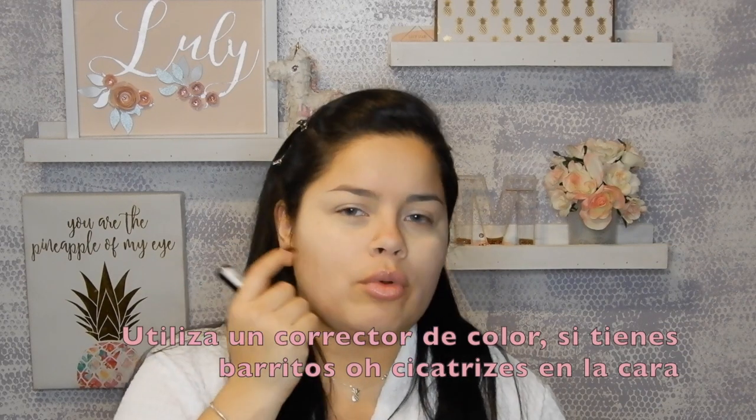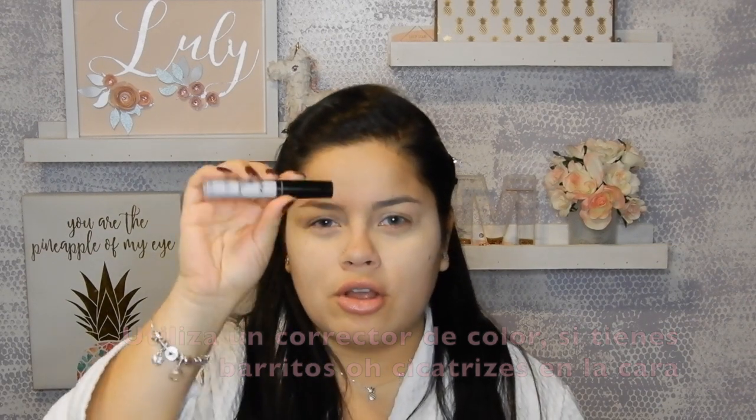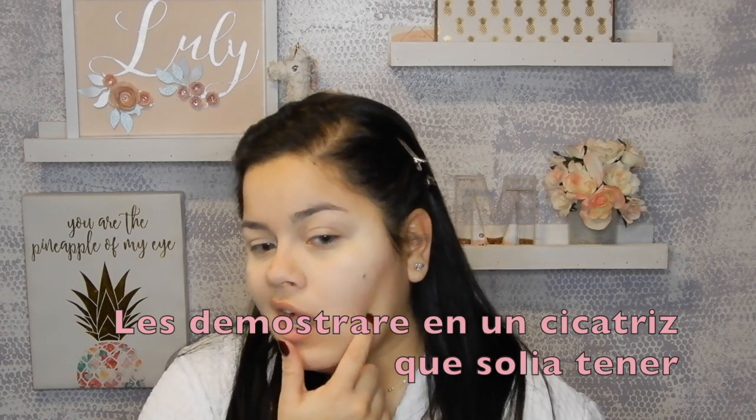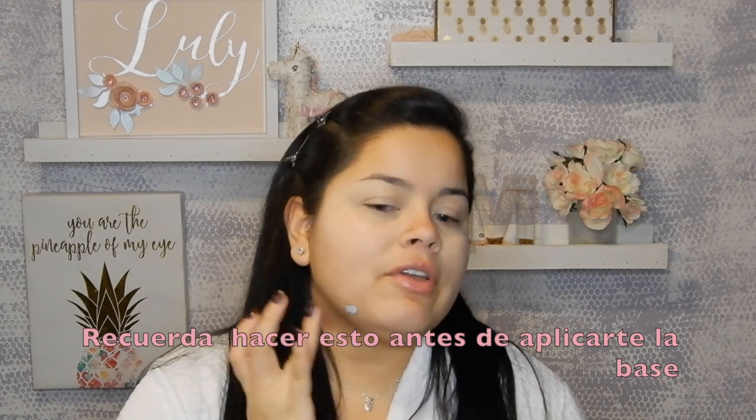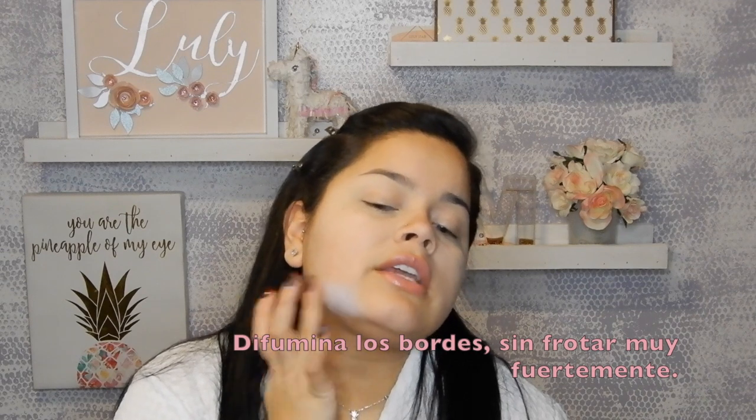If you have any pimples or any marks on your face, you're gonna use a color corrector — this one is by NYX, the HD Studio Photogenic. I don't have much but I have one right here and one here, so I'll just show you. You apply a little bit on each spot, and this is all before you put on your foundation. With the same finger, just dab it — don't rub it, just dab it — so you don't take any product away.